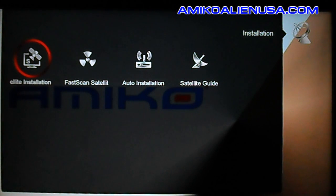Your other options in the installation menu: FASCAN satellite and auto installation are both for Europe, so you don't need to bother with those.